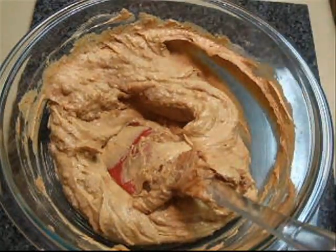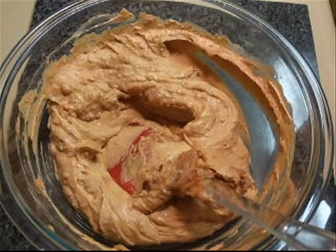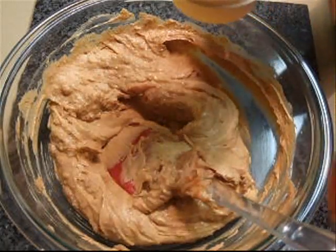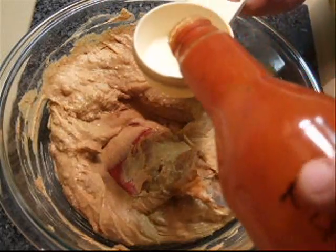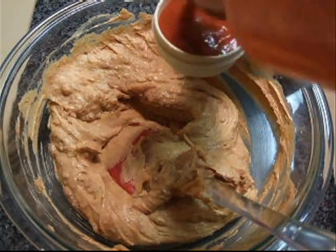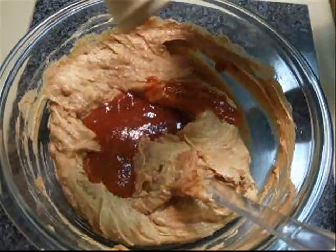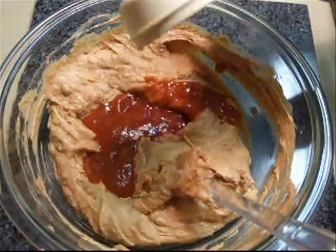And finally, you want to add one quarter cup of taco sauce. I make this taco sauce myself, but any brand of taco sauce is fine. If you want to use the taco sauce packets from Taco Bell, that's perfectly fine too.